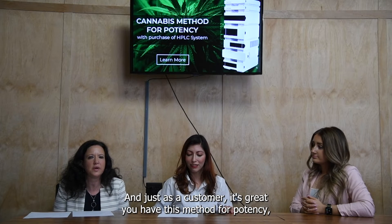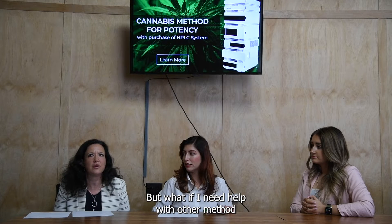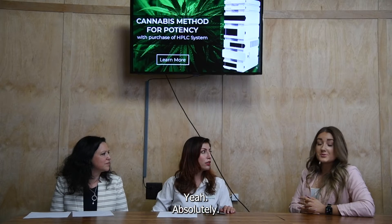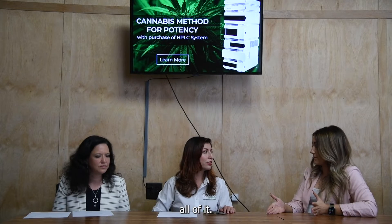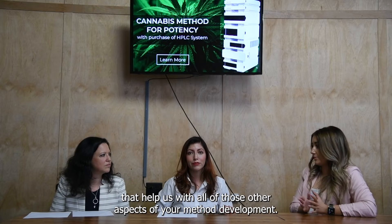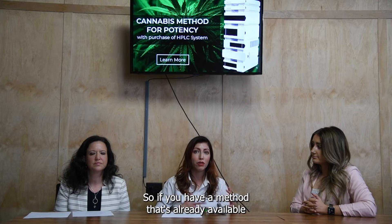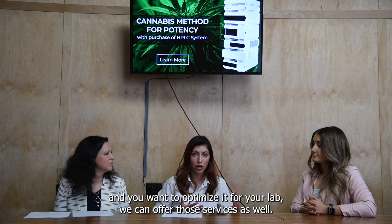It's great you have this method for potency, but what if I need help with other method development — like pesticides — or if I'm an environmental person who needs assistance? Carol Siegel is known for her method development, so she can help with full-scale pesticides, terpenes, and all of it. We also work with Dr. Pakti Bufus-Lemans, who offers method optimization — if you have a method that's already available and want to optimize it for your lab, we can offer those services as well.